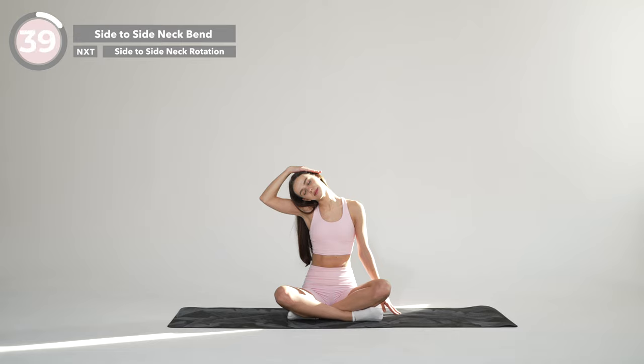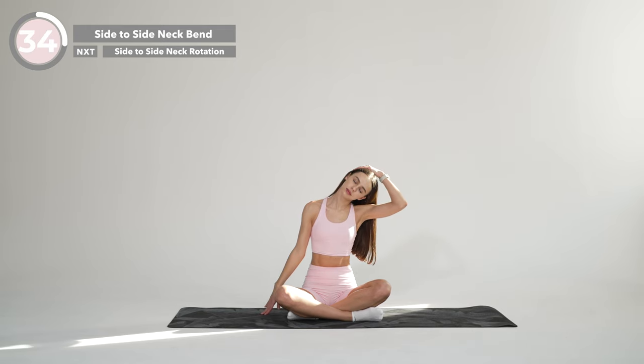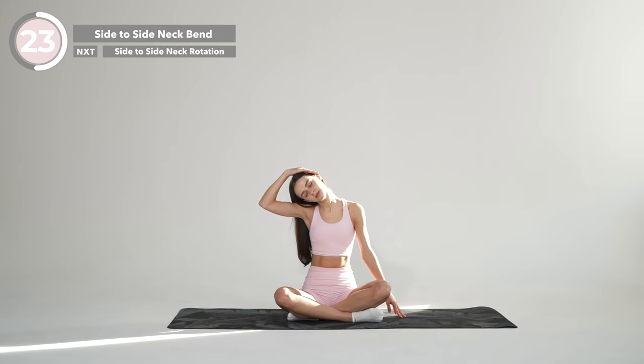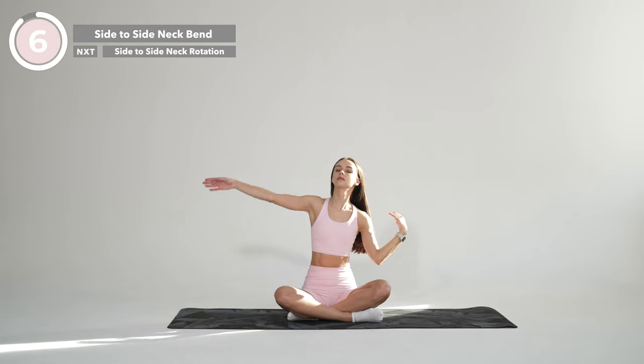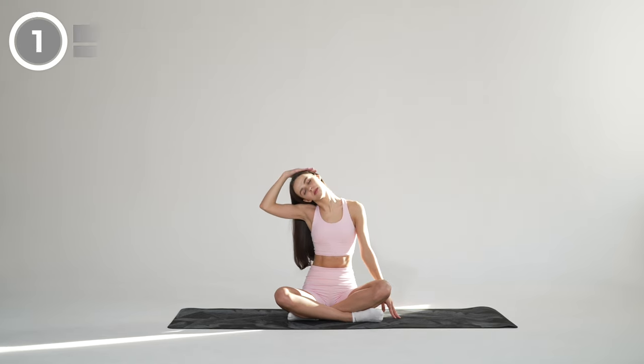We're going to do some gentle neck side stretches first, so raise your right arm over your head and place your palm on your left ear. Gently pull your head down to the right side, dropping your shoulder down away from the ear. Release back and change the side. Pause in this position and breathe deeply in and out, exhaling all the tension out from your body. And release.